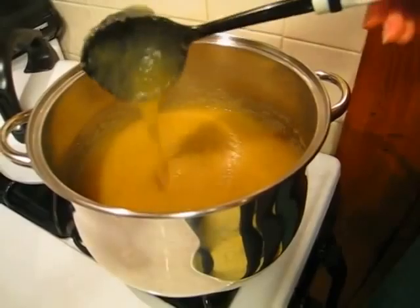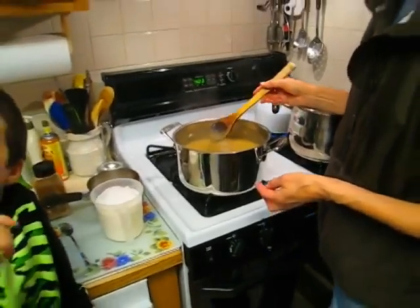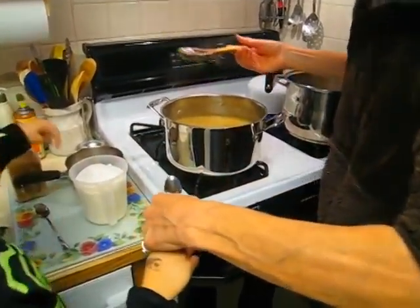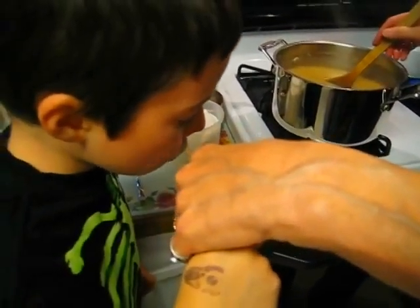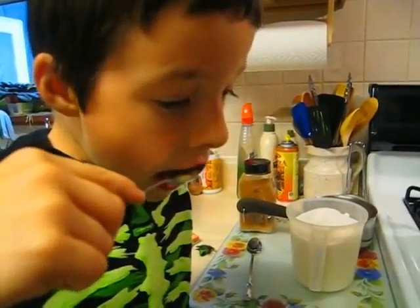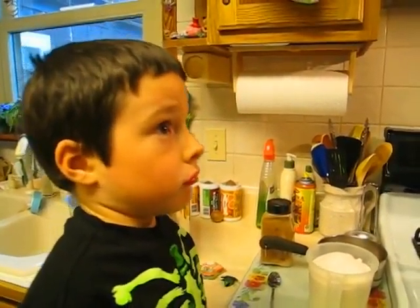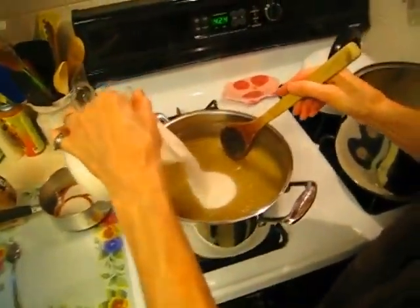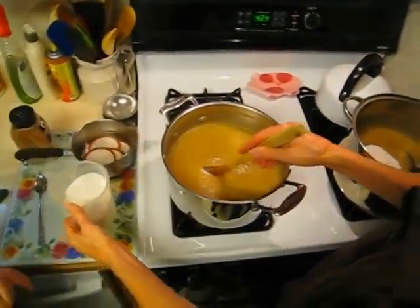Now it's tasting time. We have to taste it to see if it needs any sugar, and then we may want to add some cinnamon. Blow on it because it's really, really hot. Does it need a whole lot of sugar or just a little? We put some sugar in — maybe that much — stir it up, and you have to stir until all that grittiness goes away, meaning the sugar is fully dissolved.